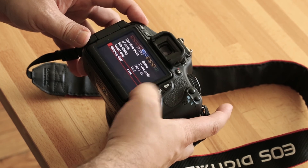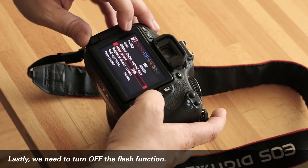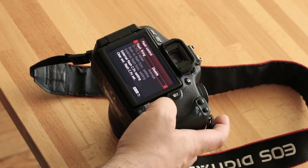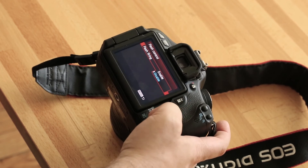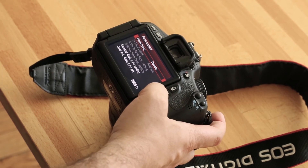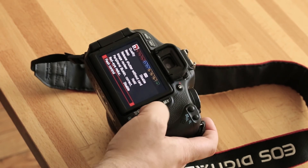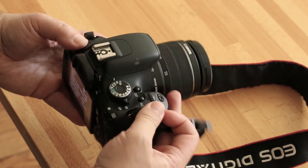The last thing I want to do is turn off my flash. In the first red menu option, going down to the bottom, it says Flash Control. I go to where it says Flash Firing — it's already set to Disable. Sometimes it defaults to Enable, but I want to disable my flash, which means the flash will not pop up and burst at any point. I have full control over whether I want to use the flash or not.